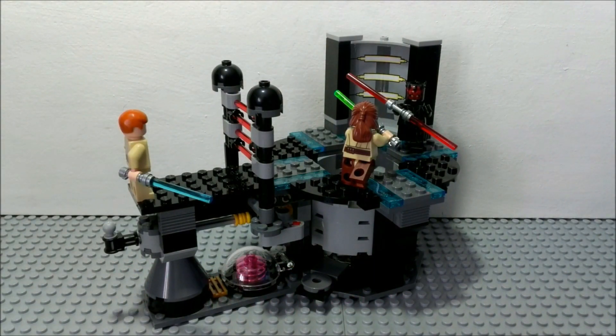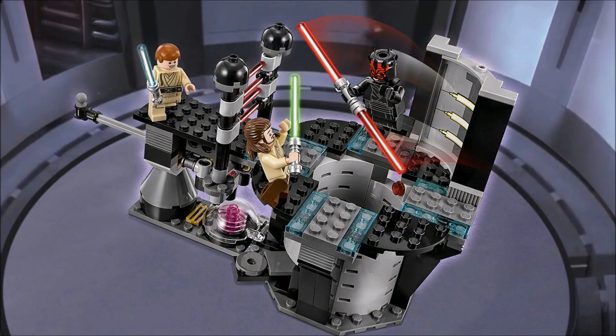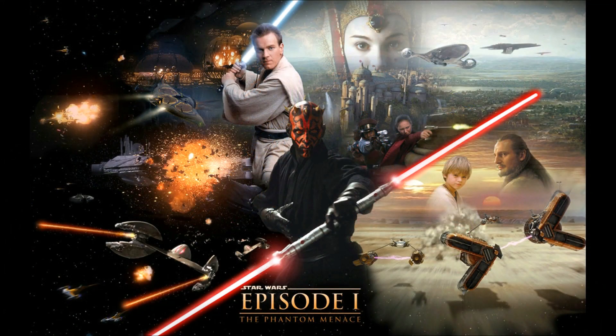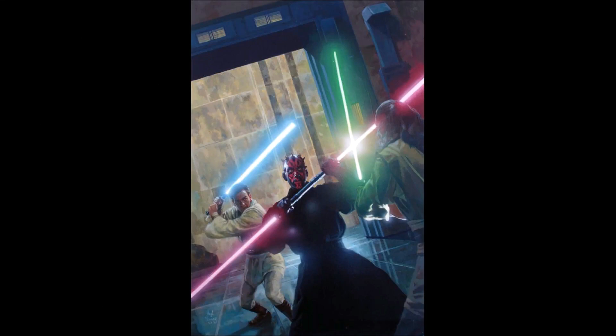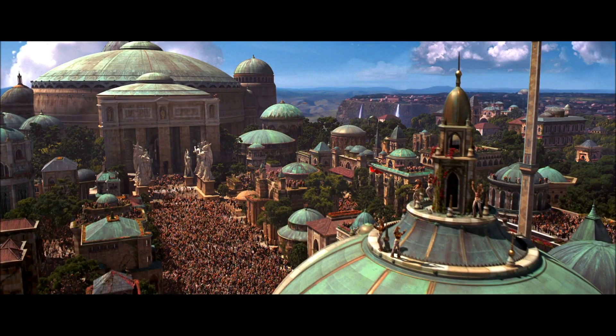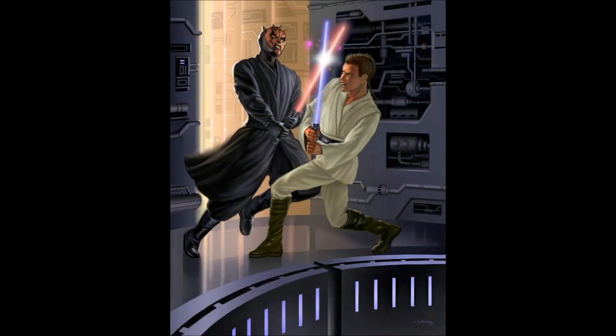Hey guys, this is Luke from the Scoundrels Cantina and welcome to another LEGO Star Wars set review. In this video I'll be reviewing the Duel on Naboo set, the number of that set is 75169 and it is a 2017 winter set based off of Star Wars Episode 1 The Phantom Menace, in which Obi-Wan Kenobi and Qui-Gon Jinn fight Darth Maul in Theed Palace on Naboo, which is one of the most iconic and epic scenes in all of Star Wars.